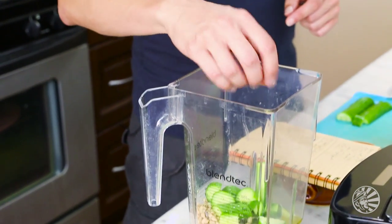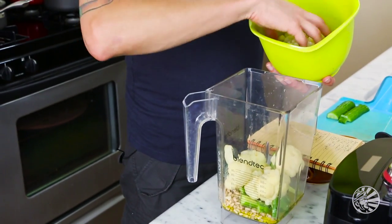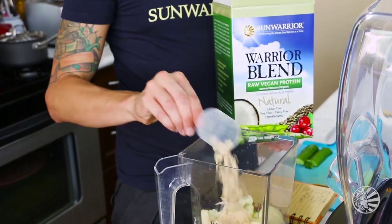One half of a large Persian cucumber, a healthy pinch of sea salt, a shake of ground black pepper. Then I'm going to add half of a head of steamed cauliflower florets. To pump up the protein content even more, I'm going to be adding a scoop of Sun Warrior's Warrior Blend Natural Flavor — a great neutral-tasting plant-based protein that integrates awesome, especially into a light, creamy soup like this white gazpacho.